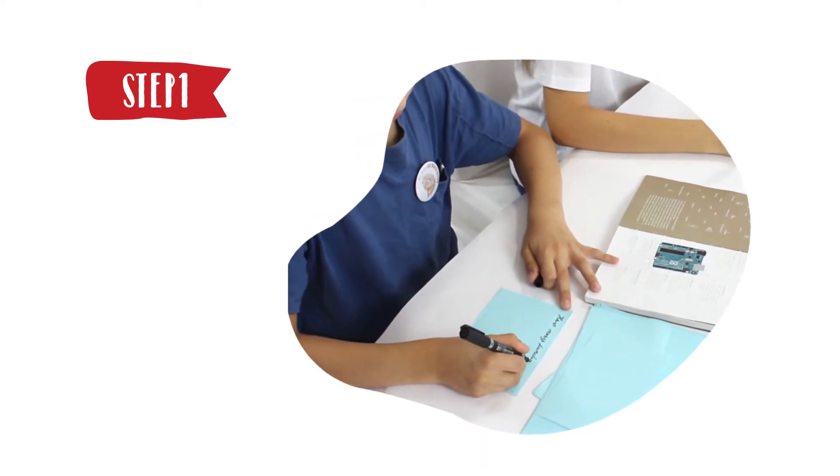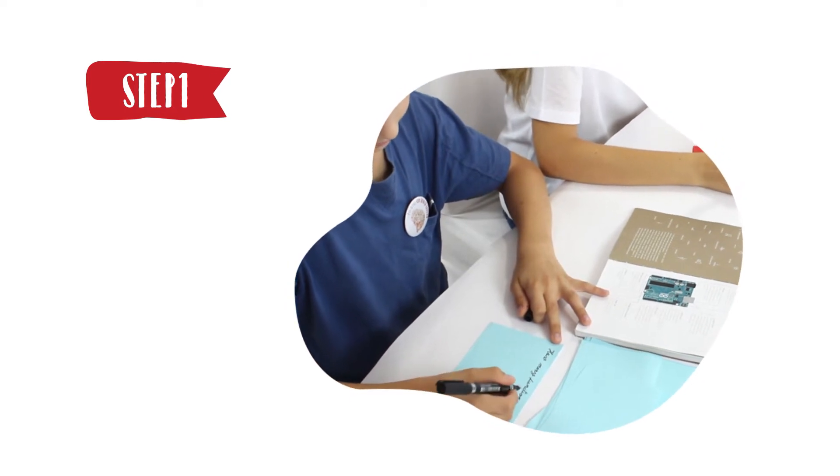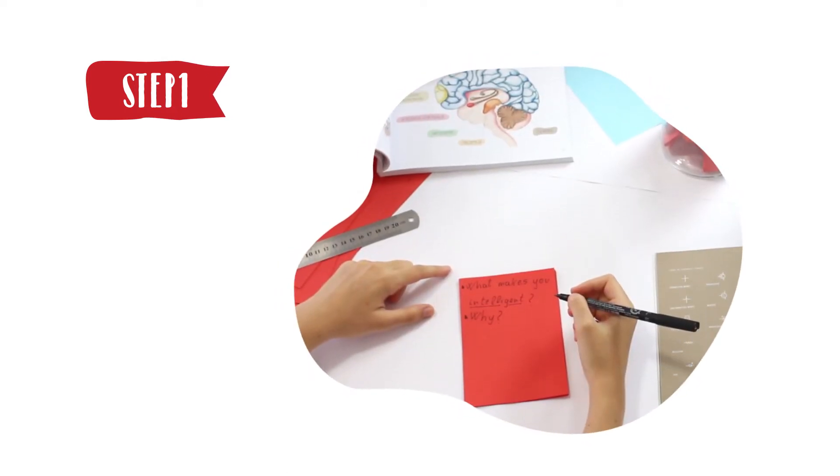Step 1. Each time you learn something important, write a question about it on a piece of paper. Ask an adult to help you with the question if you need to.